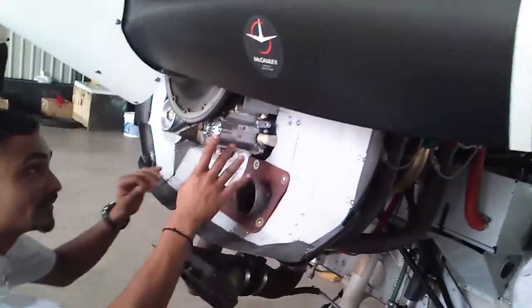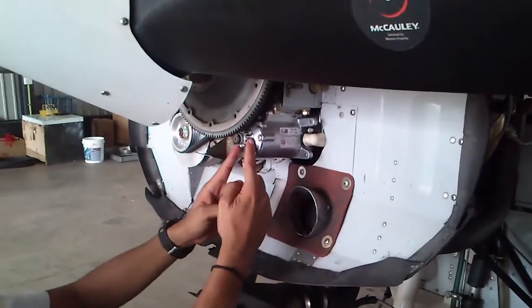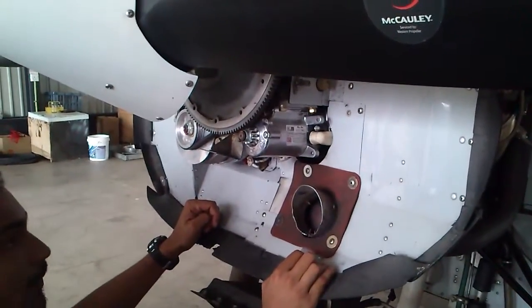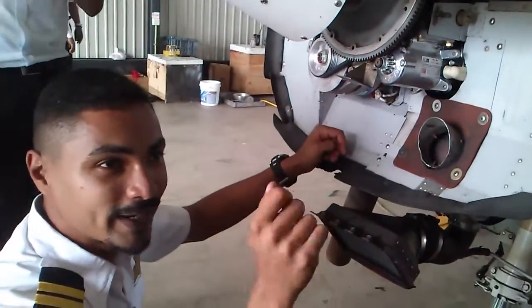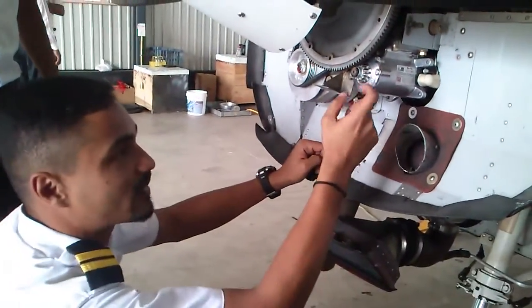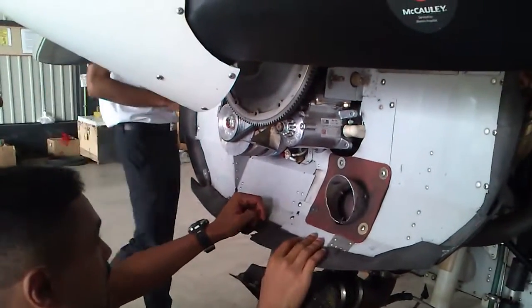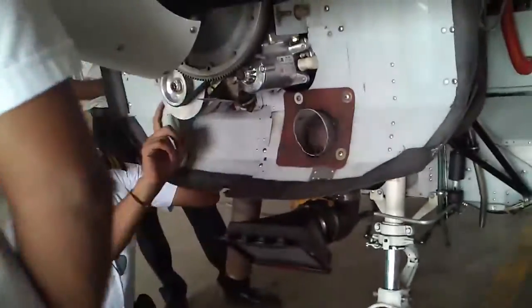In this one, you can see, this one doesn't have a Bendix cover. So when you hit the starter, this comes forward and connects with this and spins the engine. That's why it's important — once you start the aircraft, you don't do that again, or you get a sound. That's because this guy is scraping with this. The engine spins much faster once it's started. Over here, you can tell me what this is.